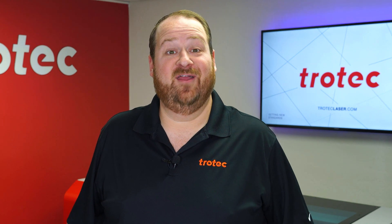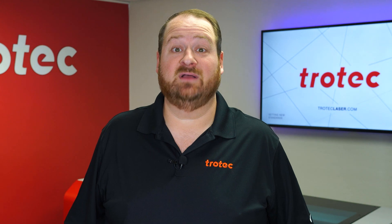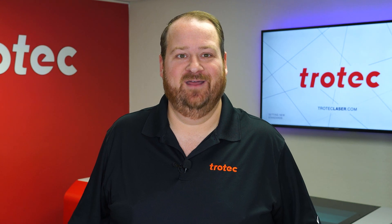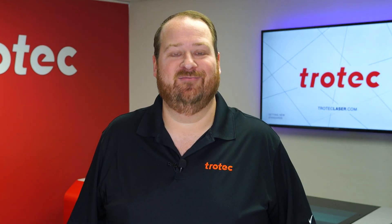Hey there everyone, Laser Dave here again with Trotec Laser. I want to take you on a deep dive into the process of creating a multi-material, multi-dimensional laser cut ADA office sign, showing every step from the graphic design to the finished laser cut result.